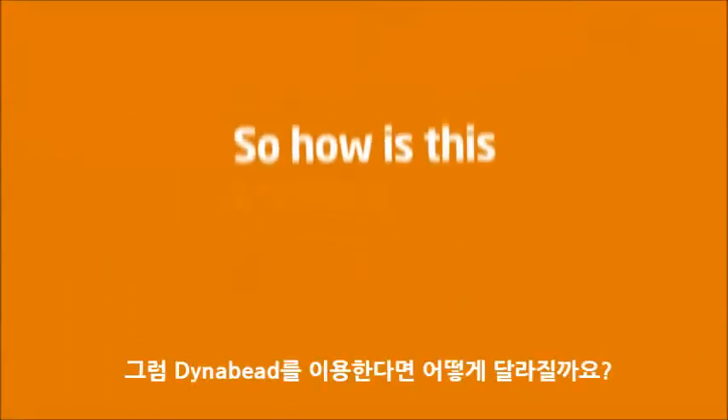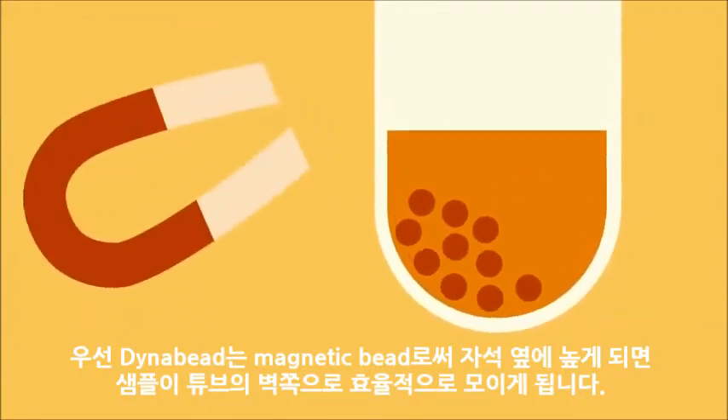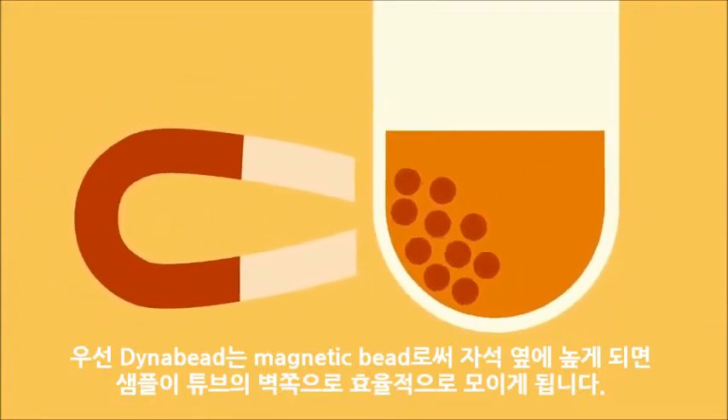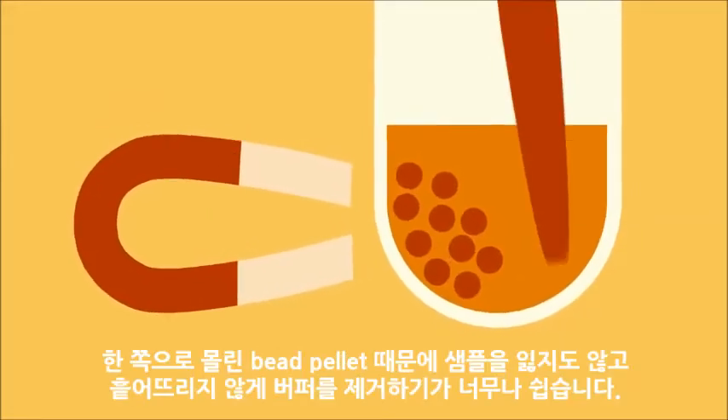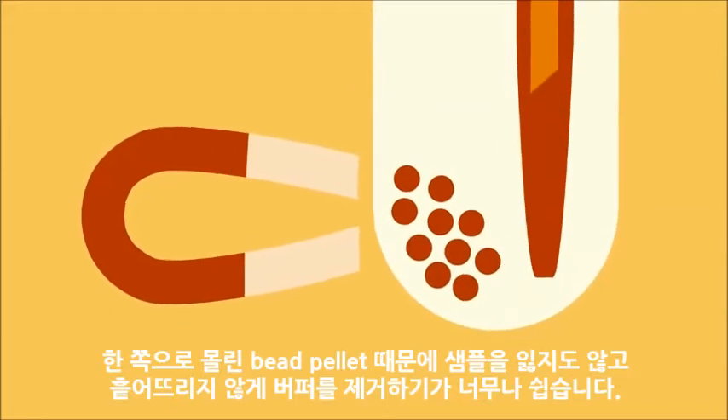So how is this different when you use Dynabeads? Firstly, Dynabeads are magnetic beads that are efficiently pulled to the side of your sample tube when a magnet is applied. With the bead pellet now on the side, removing all the buffer without disturbing or losing your sample is a lot easier.